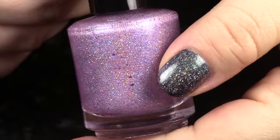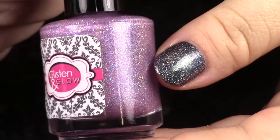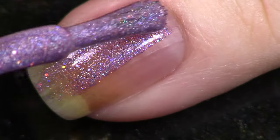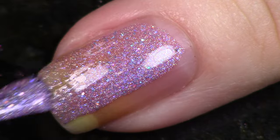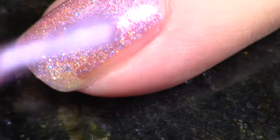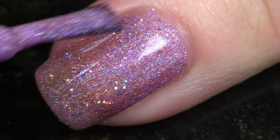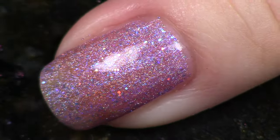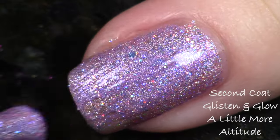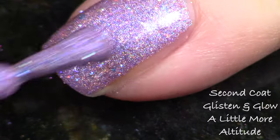The next polish is from Glisten and Glow, and this is a light lilac base with blue and purple shimmers and scattered holographic micro glitters. It really sparkles — it actually feels like I'm wearing a dusting of diamonds on my nails. It's really vibrant, like little sapphires on your nails. This polish is so beautiful, well done Glisten and Glow! I'm going to show you two coats here. It's called 'A Little More Altitude.'